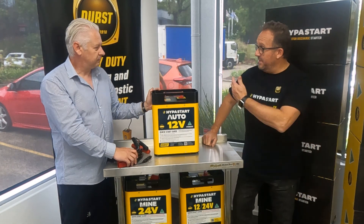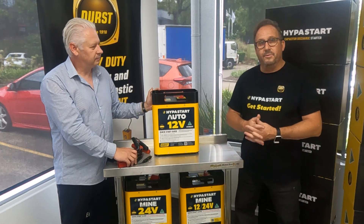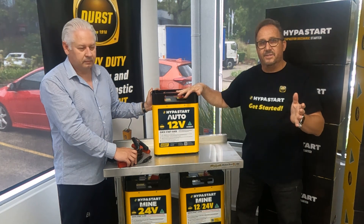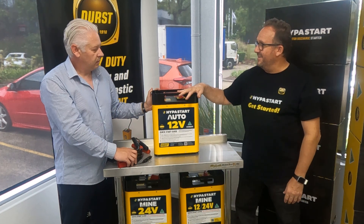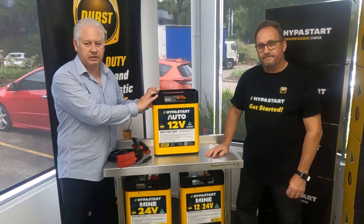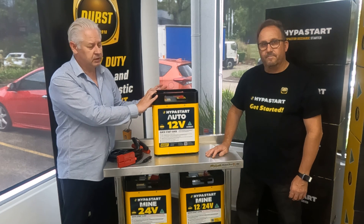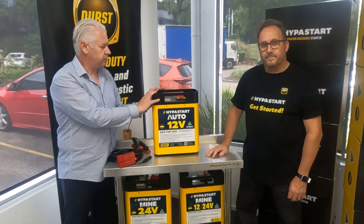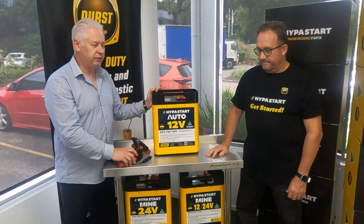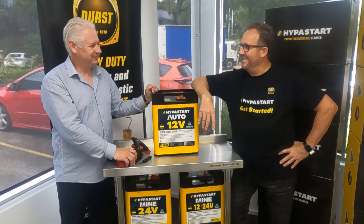This is the automotive version of the Durst Hyperstart — one of many industry-specific versions. It's an absolute breakthrough and an incredible piece of engineering. The unit is available at GPC, NAPA, and Repco. If you have specific requirements or questions, feel free to call Durst directly. Thanks for joining us and we'll see you in the next video.